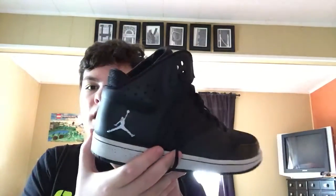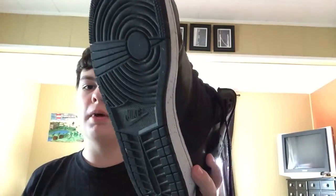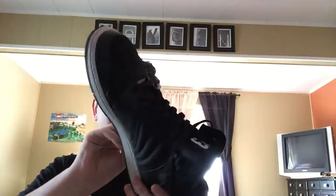It has the Jumpman on the side, there's a Jumpman on the bottom, and a Jumpman on the inside. Again, 23 on the tag. It says Nike on the bottom but you can't really see it — the bottom is black.